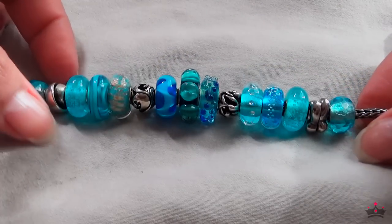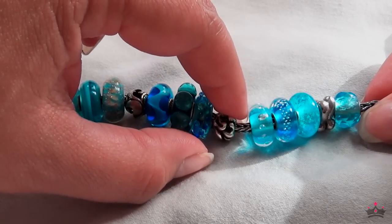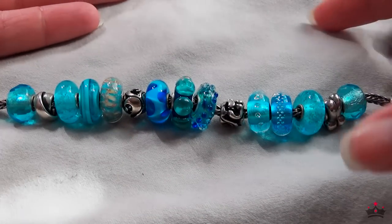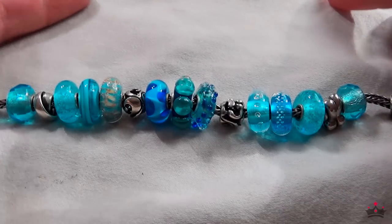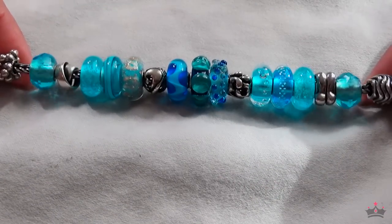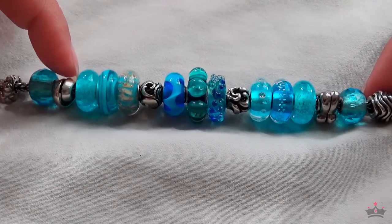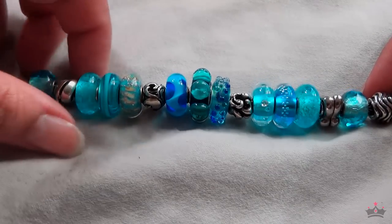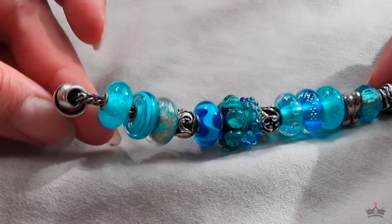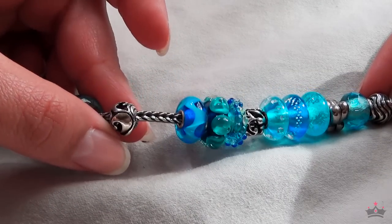Some of these silver ones may be replaced because I just saw a preview of the Troll Beads summer collection, which is all about the ocean and seashells. I just added these two beads to it too, so I don't know if I'll replace maybe this one. It kind of reminds me of an ocean swirl — like a wave how it swirls. This one is actually a feather bead but it kind of reminds me of ocean waves.